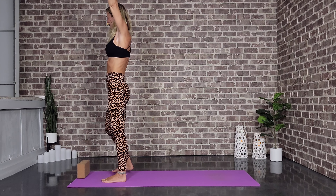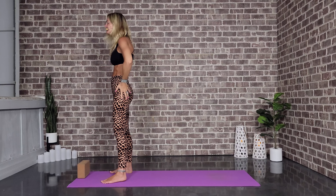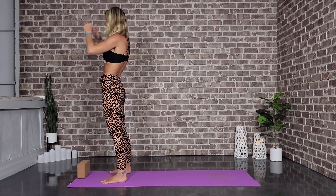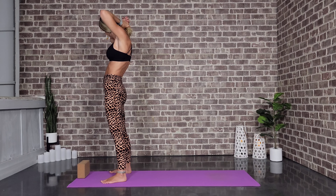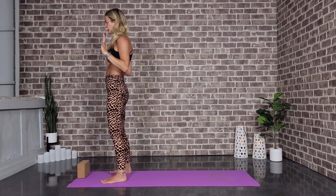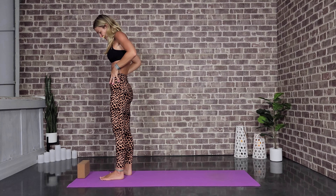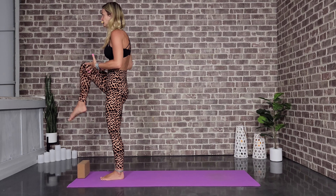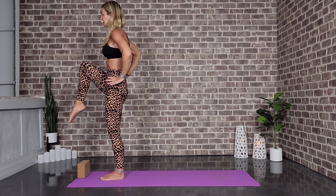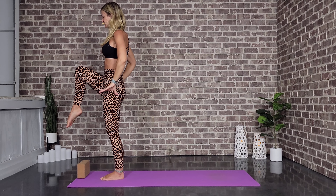Come back — knee to chest — and let's release. Shake it out. That was nice! We've got a whole other side to do. We are definitely doing it, so let's center ourselves and get prepared for the other side. Balancing on the left foot now — right knee to chest. Arms are wherever you want them — it's a beautiful thing.